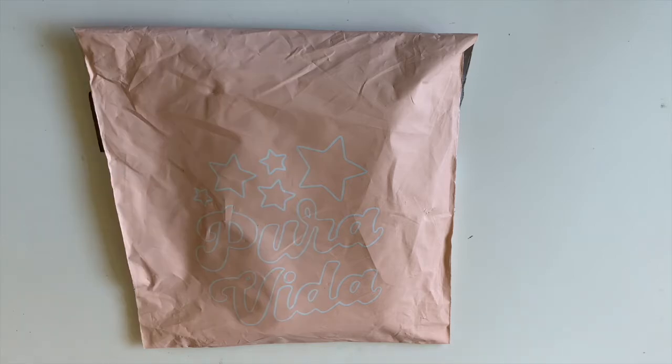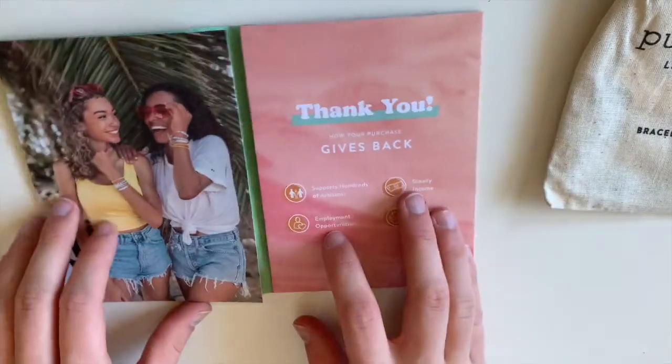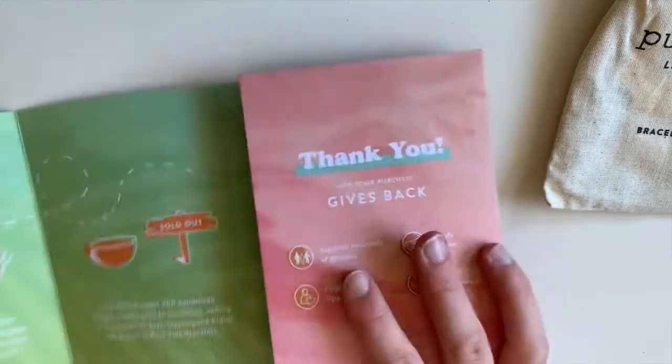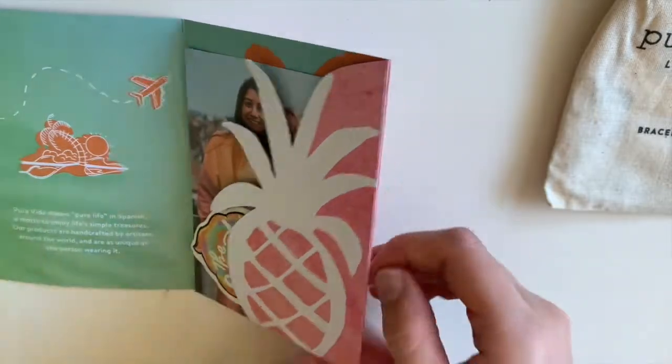So it's one of these I guess. So I'm going to open it. So first, there's this little card thing — open it up. It kind of has like the story of what Pia Vita is and how they came.